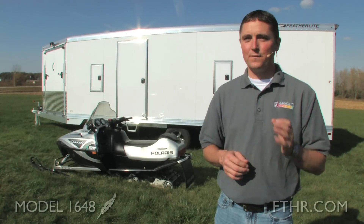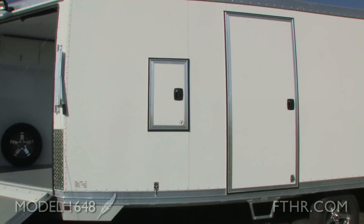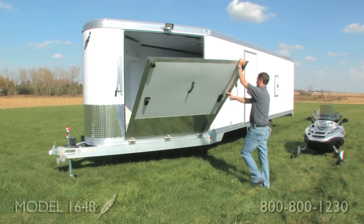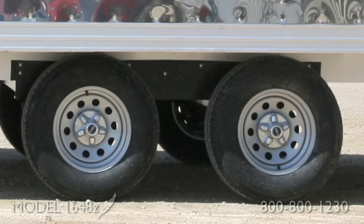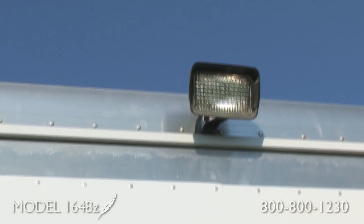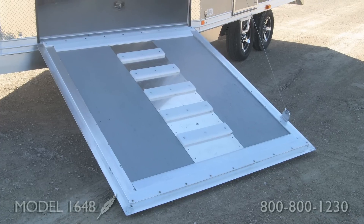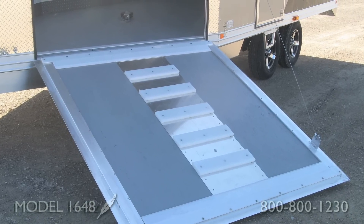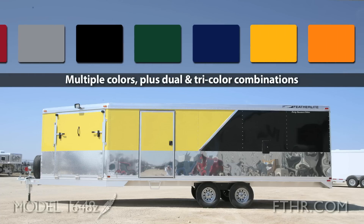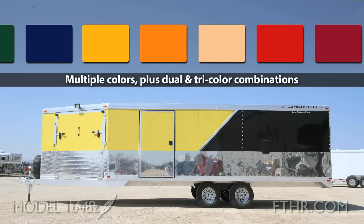You can get a lot of options on this trailer to fit your specific needs. A handy access door lets you fuel your snowmobile more easily. An additional front ramp gives you more ways to load and unload your snowmobiles. Steel wheels are standard, but you can also opt for custom aluminum wheels. Halogen load lights come in handy while loading your snowmobiles at night. A front ski guide makes guiding your snowmobiles in and out of the trailer easier. There's also an optional white aluminum lining which gives the interior a brighter, more finished look and adds extra ruggedness. There are lots of color options available, including dual and tri-color combinations.